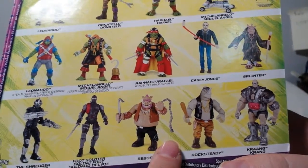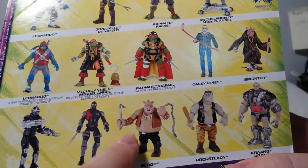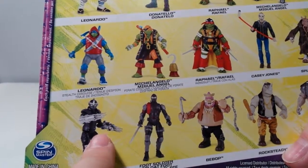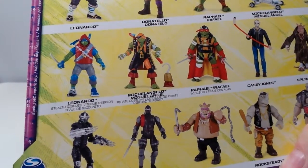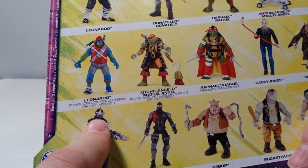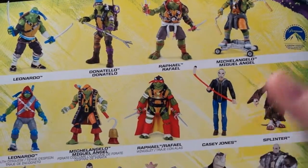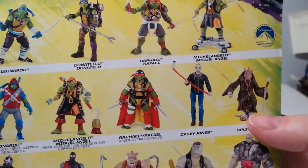I'm tempted to get the Bebop and Rocksteady. I'm not wild about this, but the Bebop is really cool looking. I better not though — I've already got a Bebop. I'm not thrilled about these. I saw these in person too. The Shredder and Foot Soldier do not look so great — the eyes on the Foot Soldier especially are kind of wonky, and the Shredder does not look imposing at all. Although the head reminds me of... is it Ninja Gaiden? Casey Jones has a non-removable mask, which is too bad, but I guess they don't have to pay Stephen Amell for his likeness that way.